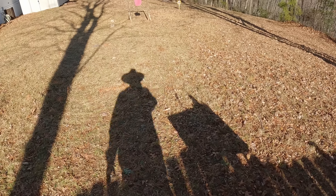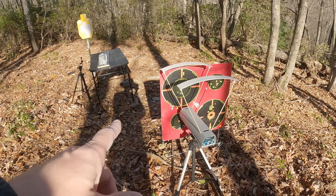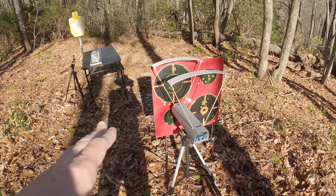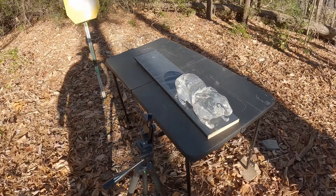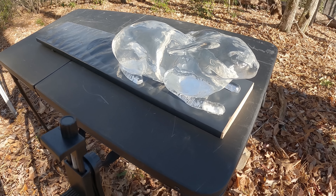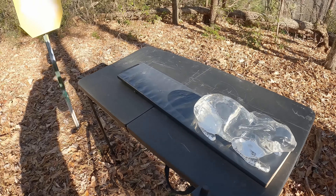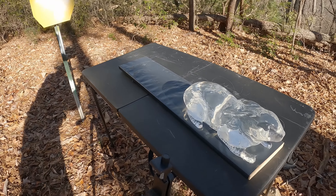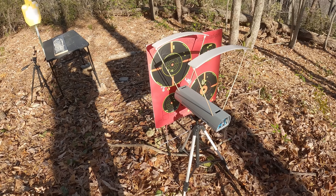Let me take y'all down here and show you what we're working with. Here's our setup — got the chrono set up with just a target behind it so I can see where I'm aiming, which will be kind of tough down here at 50 yards. Over here we got the old jelly rabbit — y'all know if you watch my Easter videos I've got kind of a vendetta against the rabbits. The target is exactly 50 yards, rabbit's about 49 yards, chrono is about 48 yards.